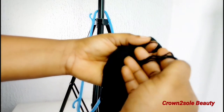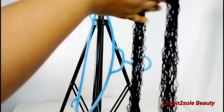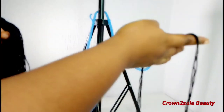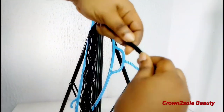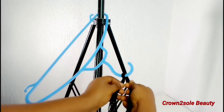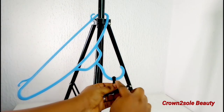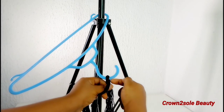First thing you need to do is take out 24 pieces of yarn thread and also take out three pieces. Take the 24 pieces of yarn thread, fold it in the middle, use your fingers to fold it a little bit, then place the loop area on top of your hanger, then braid the head down.